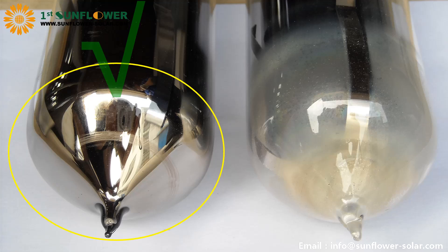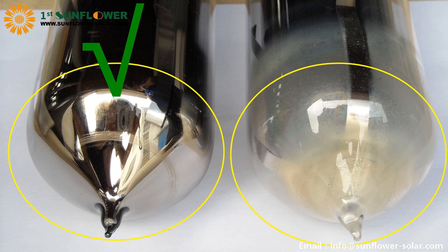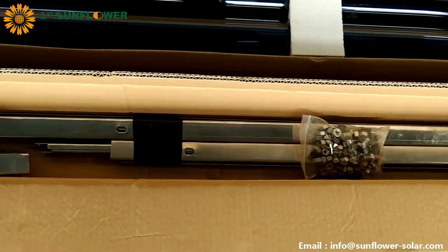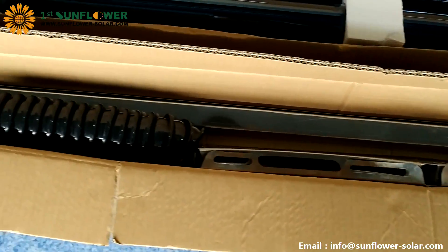If the tail of the tube is milky white, the tube is damaged and useless. Then we open the bracket package, which includes brackets, accessories, screw pack, tank support, and foot pad.